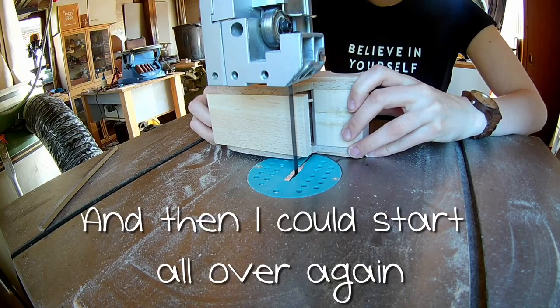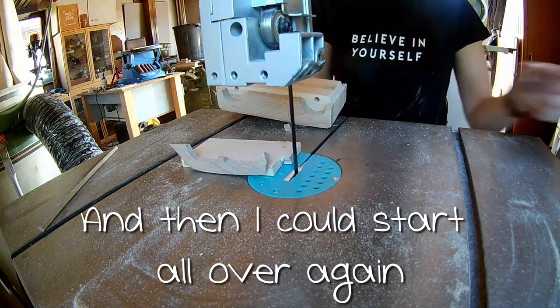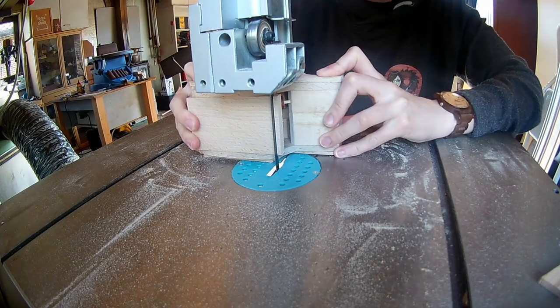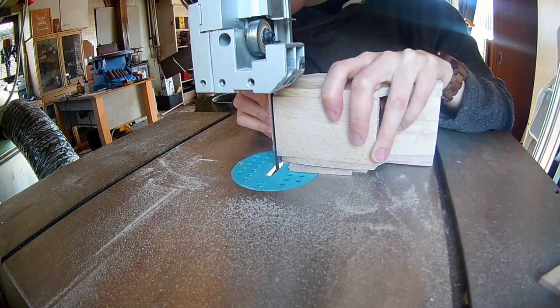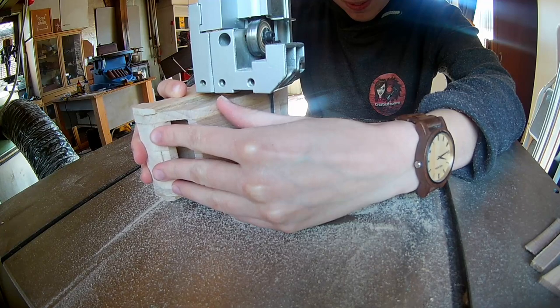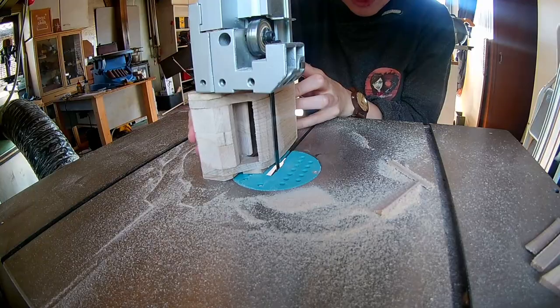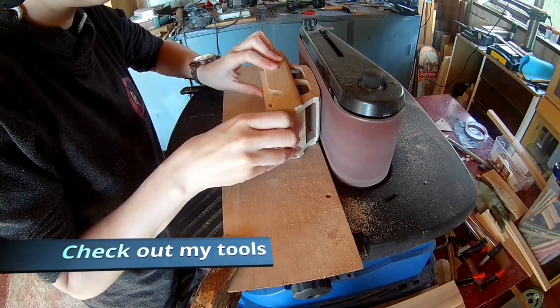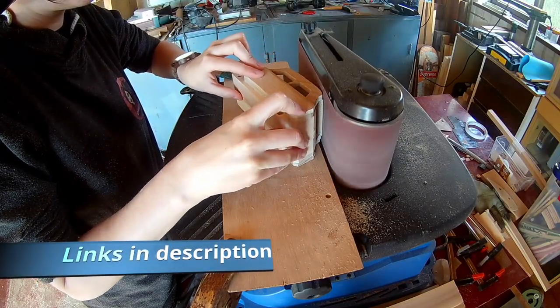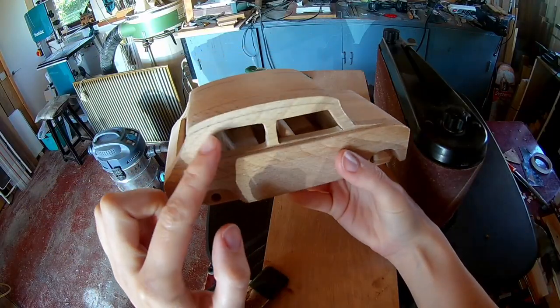I had a fresh bandsaw blade and I did not support the piece enough because the outside layer is just a half one. Cut everything flush on the bandsaw. Chamfer the edge of the roof on the belt sander.